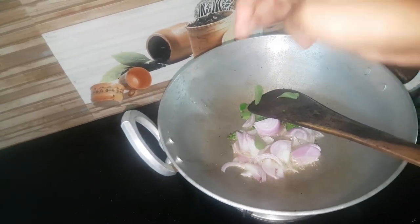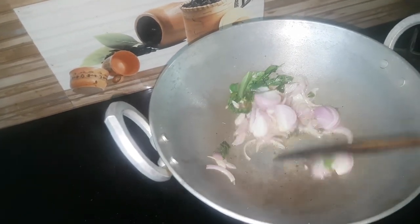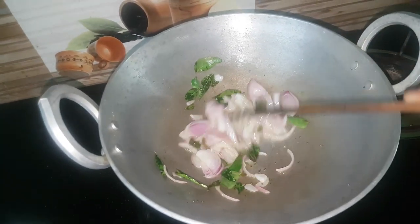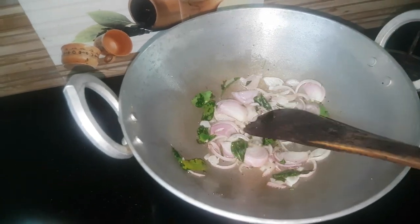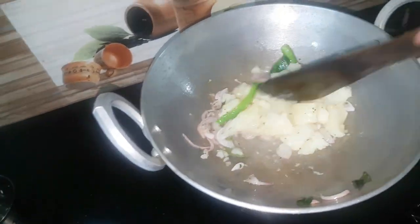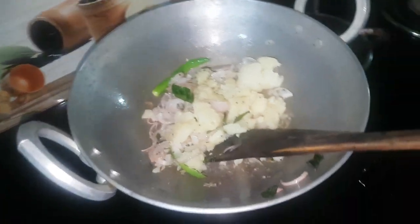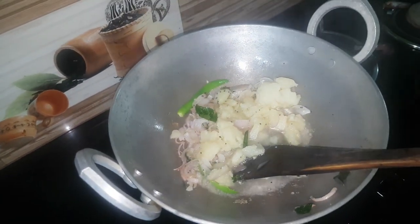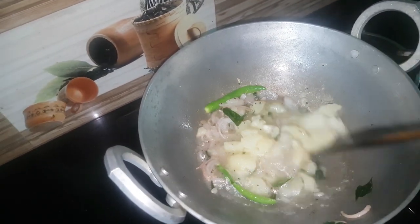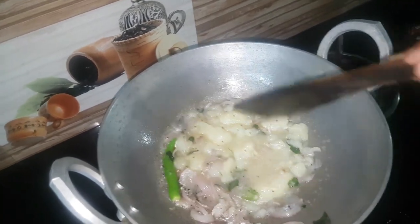Now we have to make a very good egg. When the roots are done, we put the seeds out. We use the seeds to make the seeds. We put the seeds in. We add seeds as a leaf. We will use a little to fill it in a small amount.